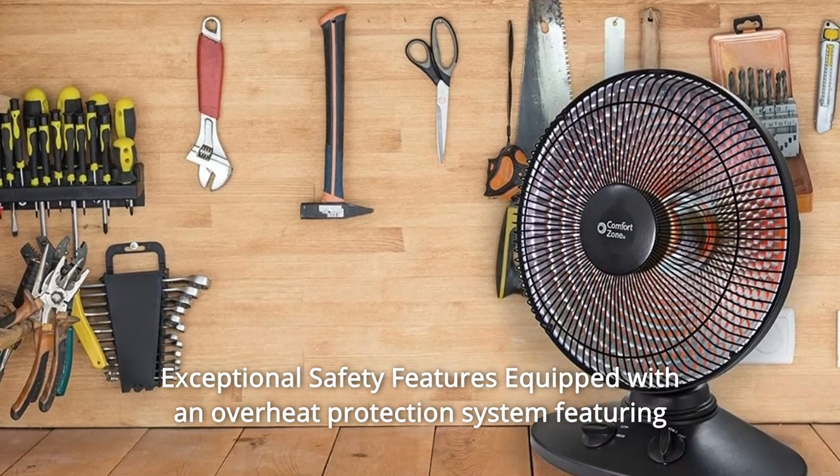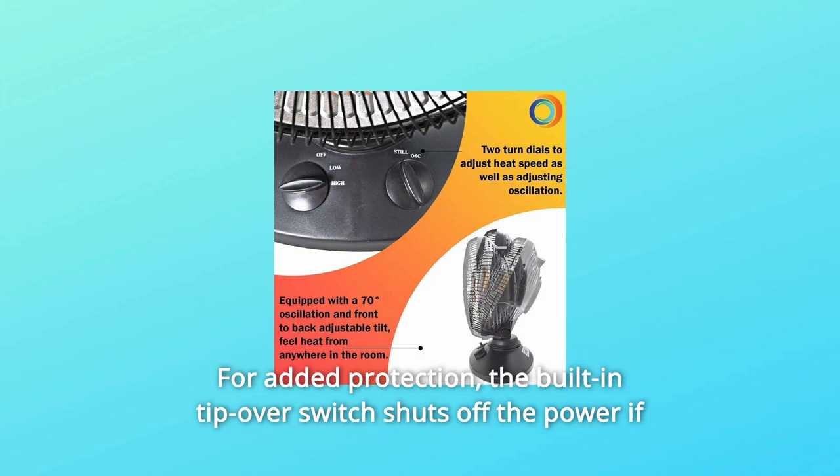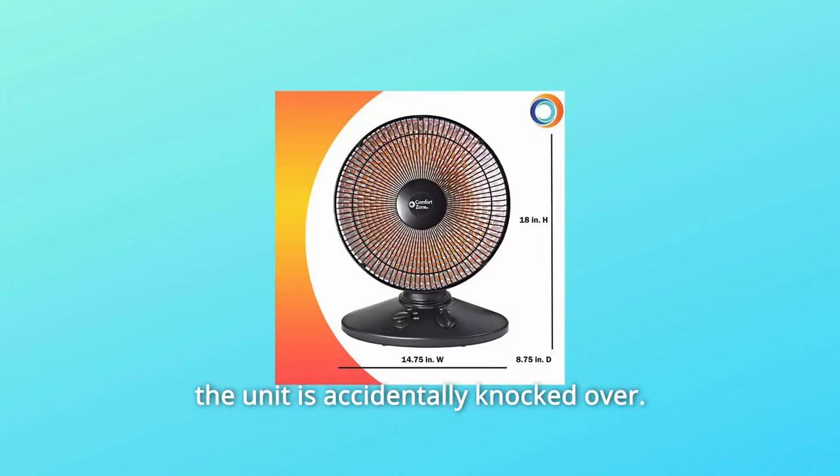Exceptional safety features: equipped with an overheat protection system featuring automatic shutoff in the event of overheating, this radiant heater is safe for indoor use in residential homes. For added protection, the built-in tip-over switch shuts off the power if the unit is accidentally knocked over.